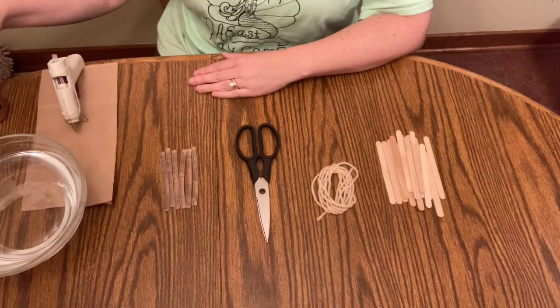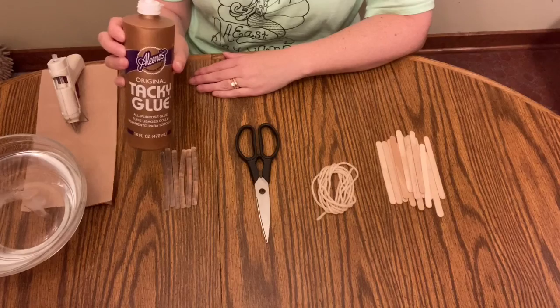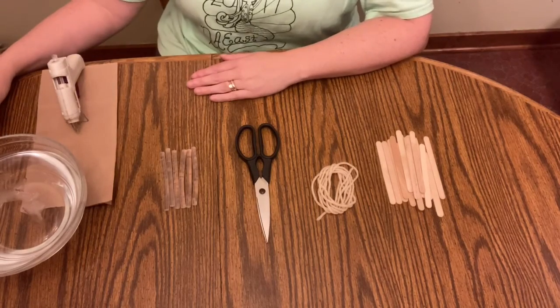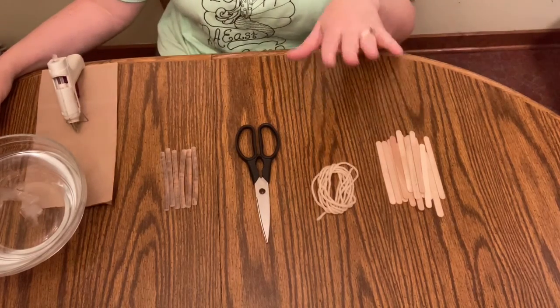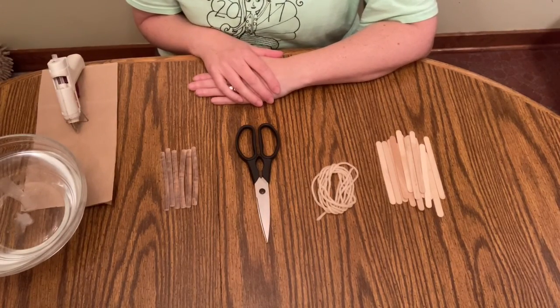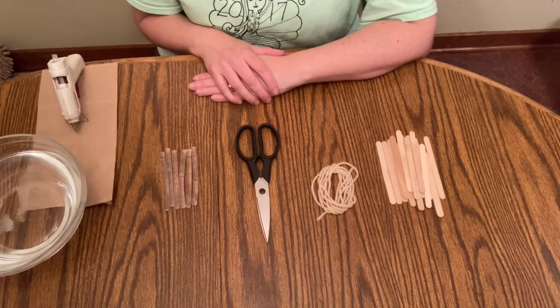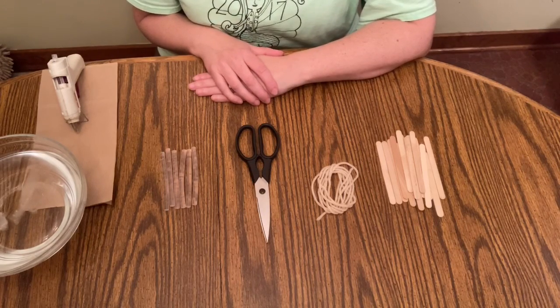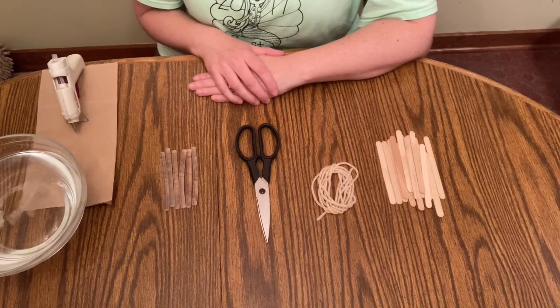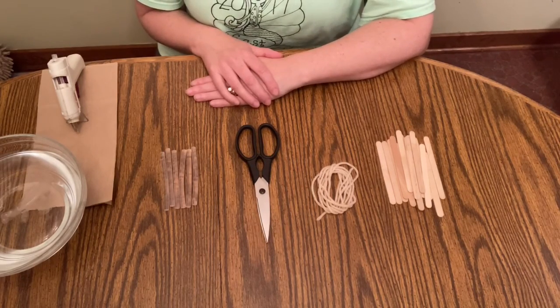An alternative to hot glue would be something like Aileen's original tacky glue. I'm not sure how permanent that will be out in the weather, but then again I'm not so sure how permanent the hot glue is either. So we will get started and we will be able to enjoy the birds for a while. Luckily we have enough popsicle sticks that you can make many of these if they fall apart, so we can do them every year. We're going to get started and form the base of our bird feeder.